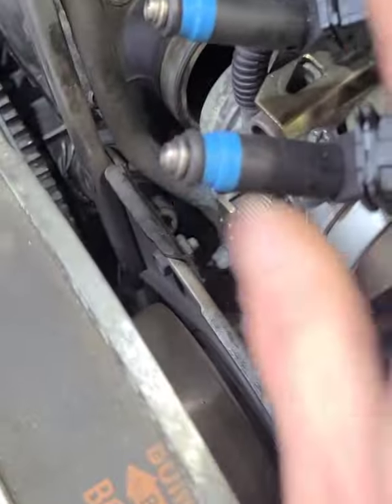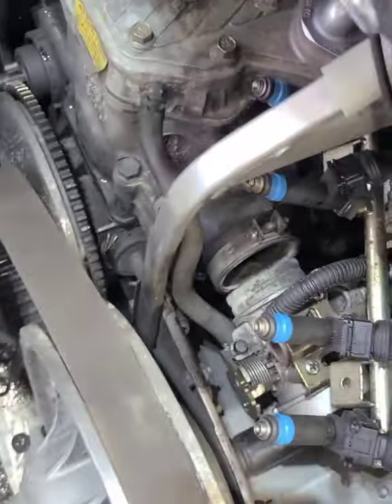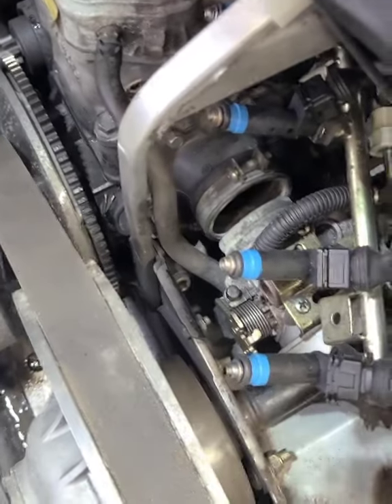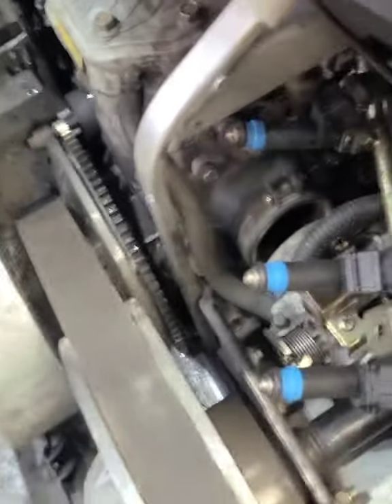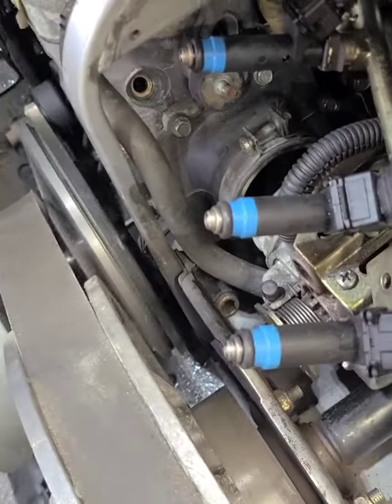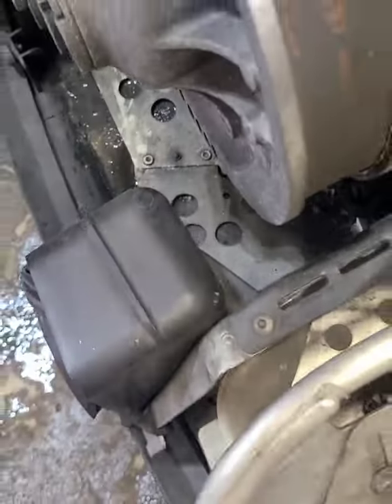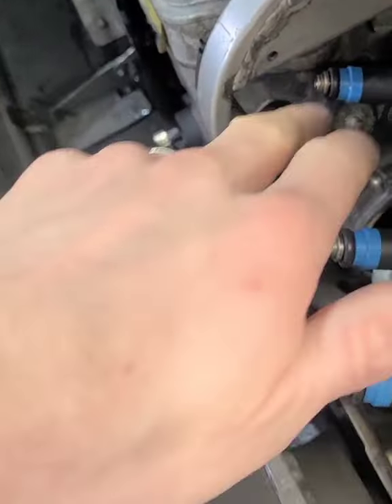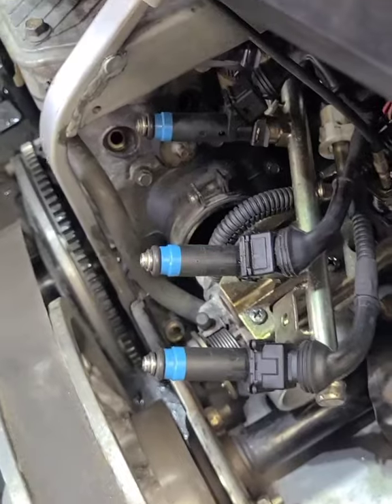I've got the fuel rail sitting on the side. Everything's plugged in — nothing's permanent, just plugged in. As you can see, there are four injectors. When I fire the injectors, they'll all be spraying. These two are spraying really good, this one's still a little light, and this one's still spraying really good too. We'll go back and re-clean this one again and see if we can get it spraying a little bit better.